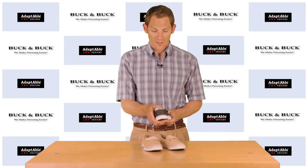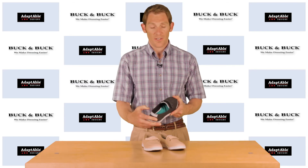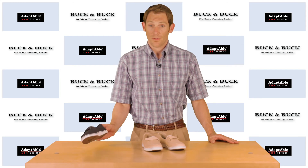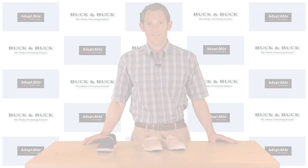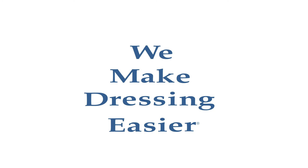They have a nice soft heel which cuts down on wear and protects the foot. These really are a great shoe and I highly recommend them. If you want to learn more about any of our adaptive footwear, just go to the footwear section at buckandbuck.com. Thank you.